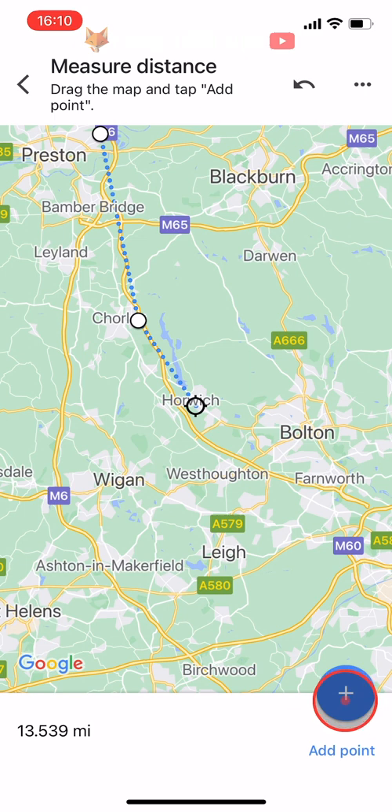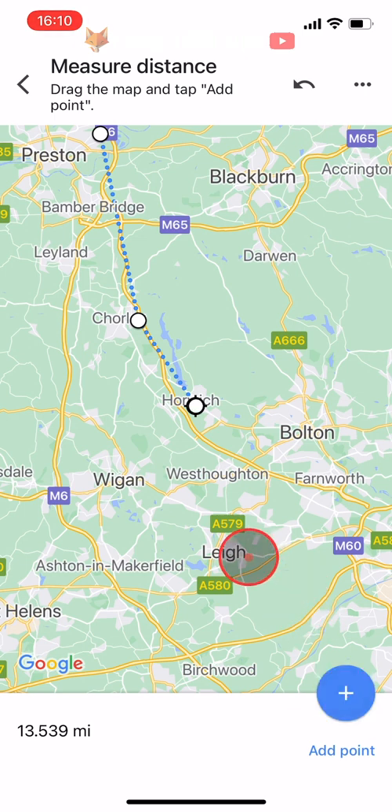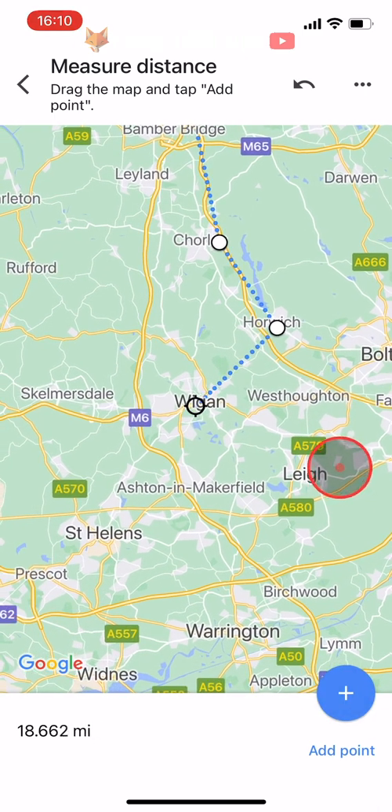You can choose to add more points if you like, to roughly measure out a road trip, for example.